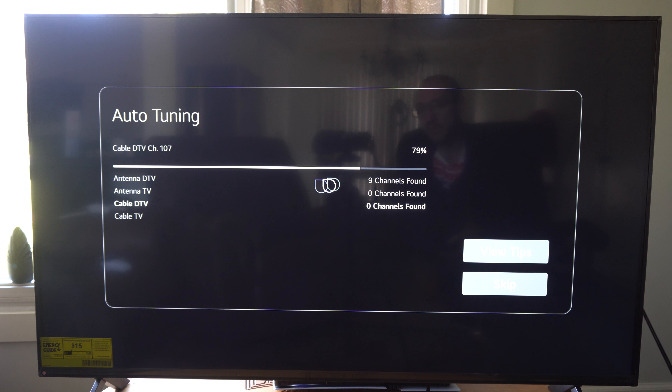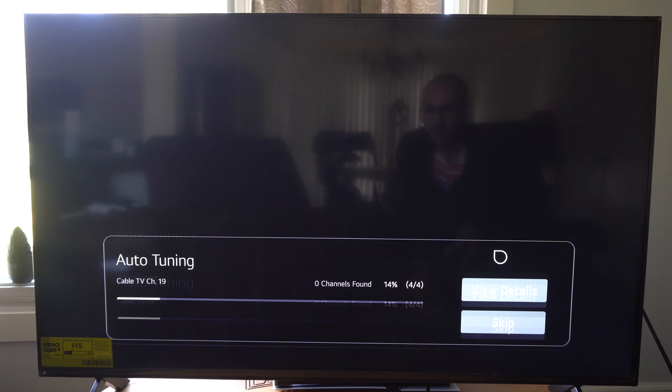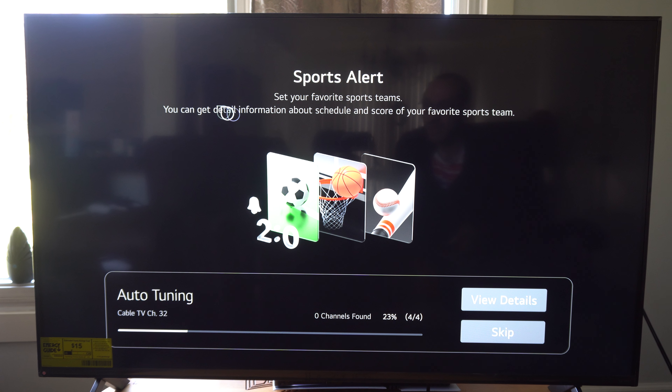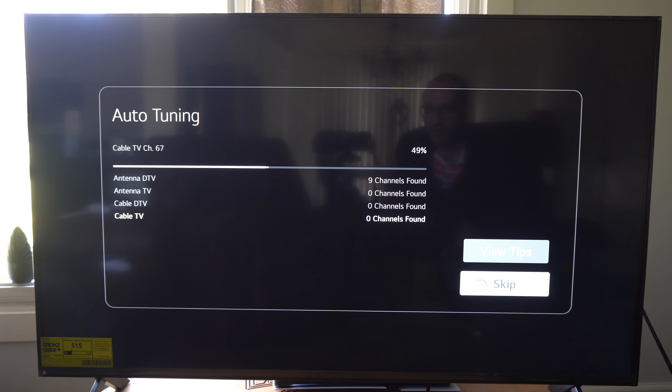It's going through all the different channels now to see if we have them. I'm going to go to View Details. It's going to show you the antenna down here, and then it's going to go through all the different cable TV channels — Cable DTV and Cable TV. This process should take about five minutes total. As you can see it goes quite quickly, but we've got to go through four of them right here, going through the entire list to 100%.